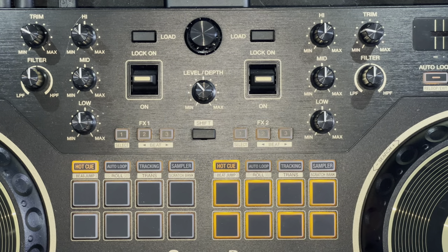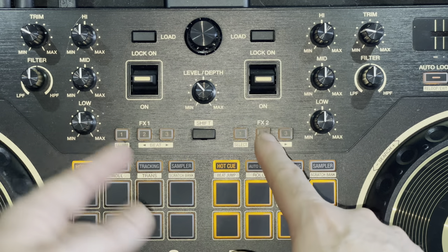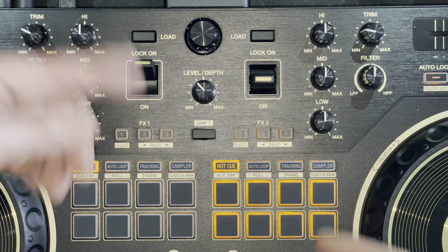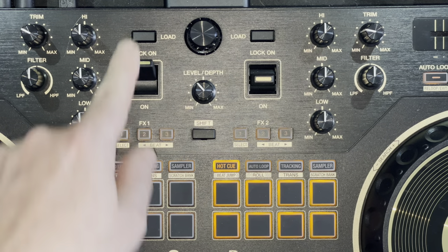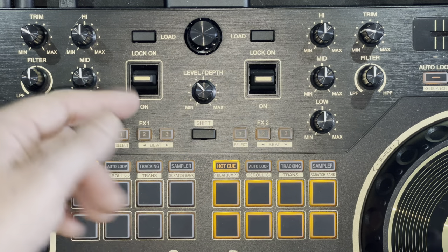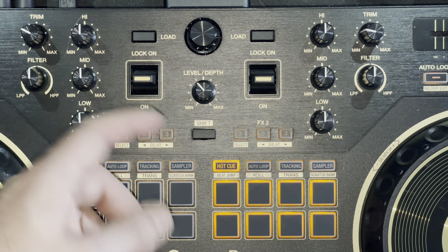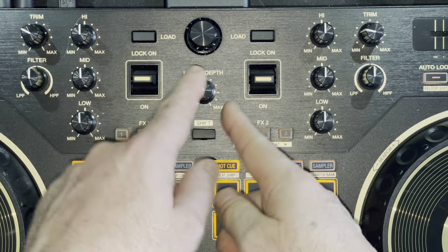Now let's get into the effects section of the DDJ Rev 1. The first thing you'll probably notice is they've added toggle switches so you can trigger your effects. Switch it upward to lock your effect on — you won't have to touch the switch during your performance. Or if you want a quick one-hit of whatever effect you're using, slap it into the down position really quickly. Right next to that you have your level and depth knob, which controls the volume and depth of your effect.